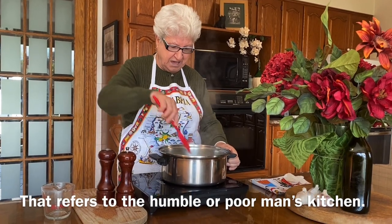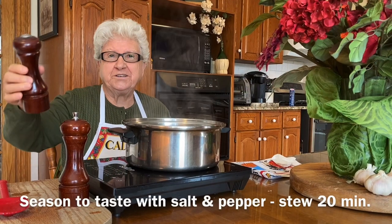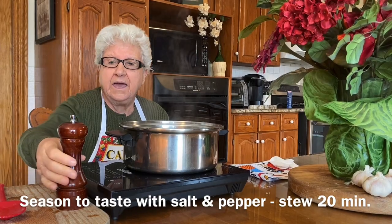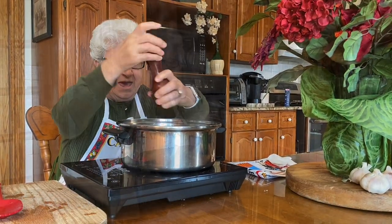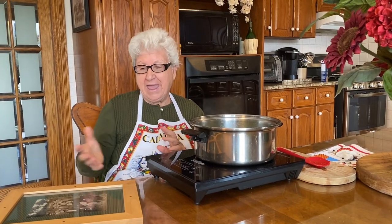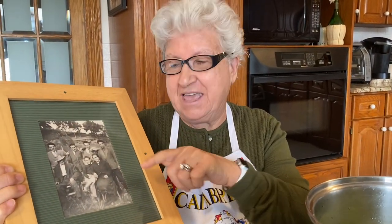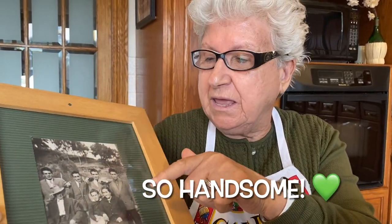Now they're cooking, very beautiful. A little bit of salt now, and the pepper — while the broccoli is still cooking, I want to show you a beautiful picture. I love to show you these pictures. It's my husband — he was about 16 years old — and his brother Tony and the parents. Beautiful picture, that was a long time ago. It's nice to remember.